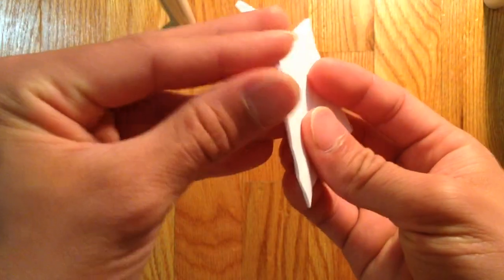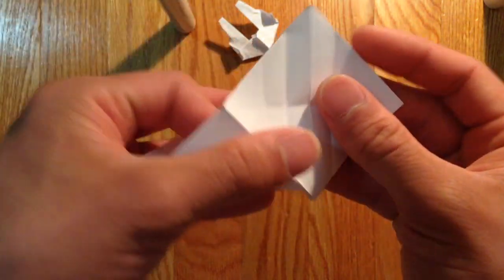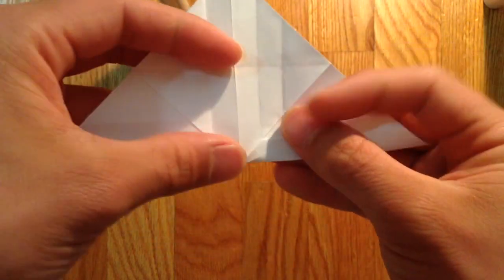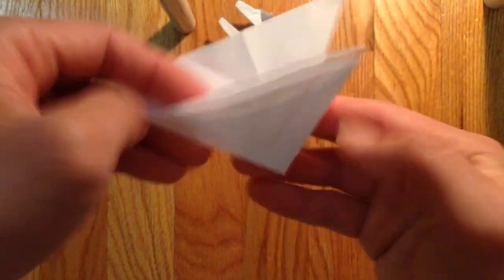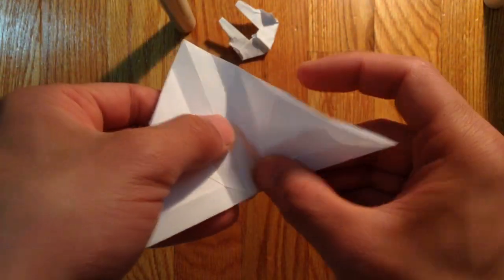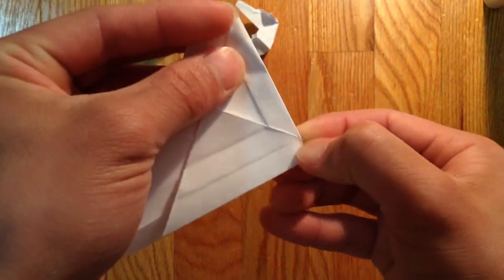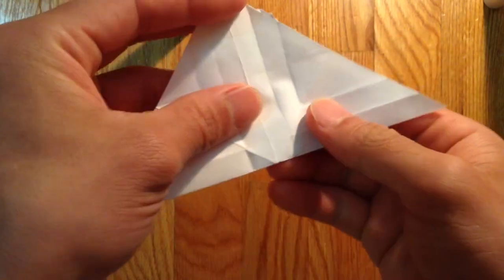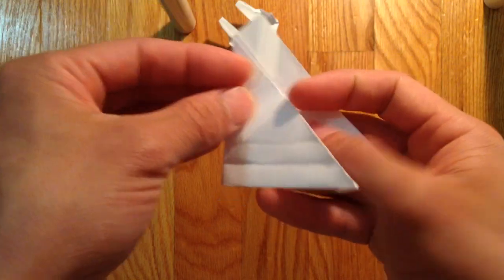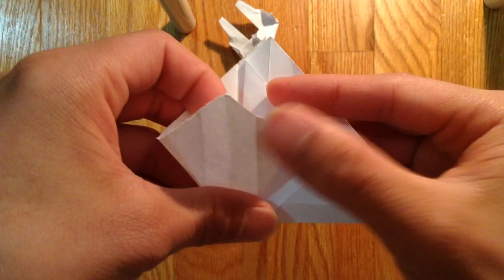And now you're going to fold it back but on this crease line here. Make a crease all the way to the bottom as well. This part here. Fold where the crease line is and you do the same thing and open this pocket and fold down.